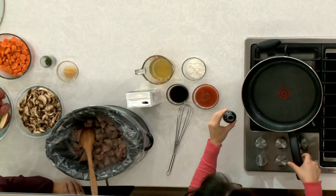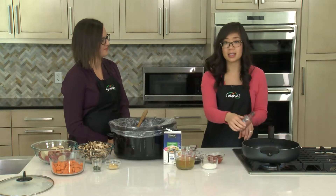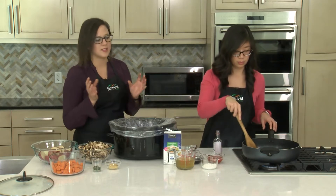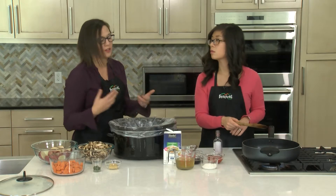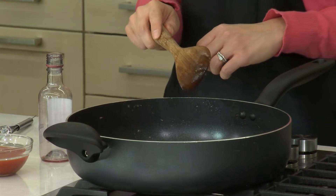Now we're gonna get our wine into the pan, and once that's in there, we're just gonna bring this to a simmer and let it reduce for about three minutes. We're just using a cup of red wine. You could also use chicken broth if you don't want to add the alcohol to this dish. A lot of it will cook off, not only here but also in the slow cooker. And another good tip is to use a wine that you would drink yourself.